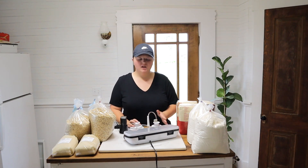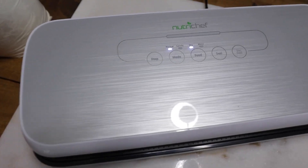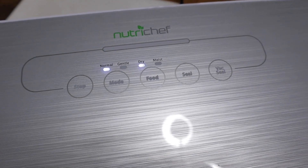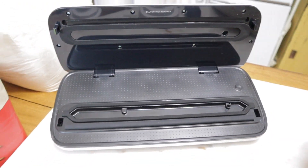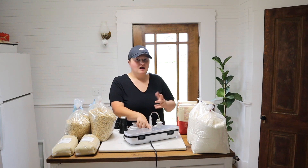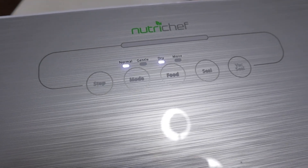What you need for this process is some kind of vacuum sealer. It doesn't have to be a name brand — I just have a NutriChef. I will say you need one that has a dry option. Mine has normal, gentle, dry, and moist settings, and I set mine to dry. That's the only one I'm going to vouch for since I know it works.